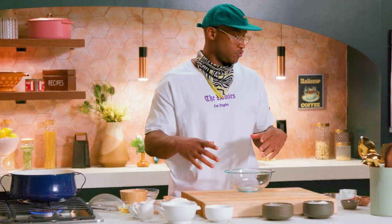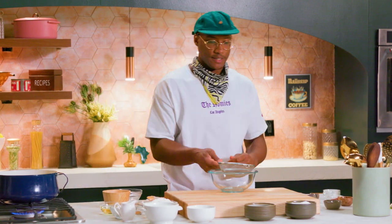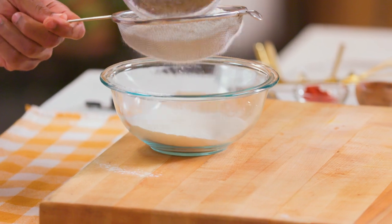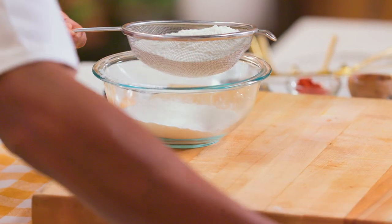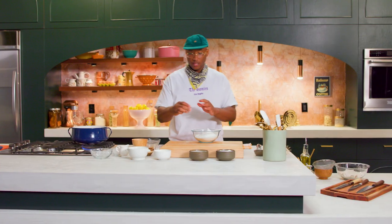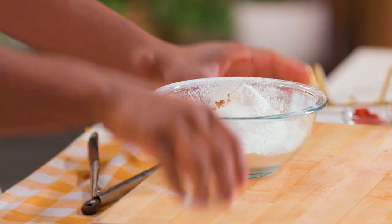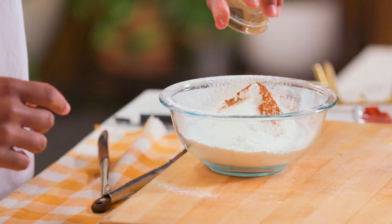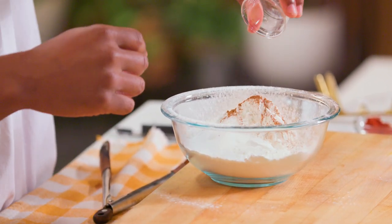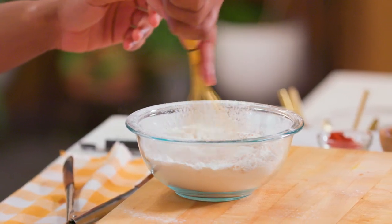For the waffle batter, we want to get all of our dry ingredients and we'll use a sifter. We've got our flour, we've got our cornstarch, we have our sugar, a little bit of nutmeg, a little bit of cinnamon, and baking powder — which is a must, or you're going to have flat waffles.